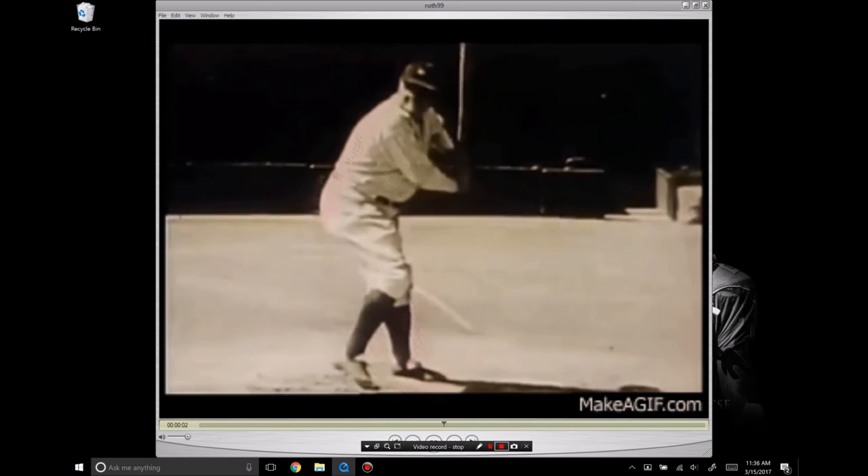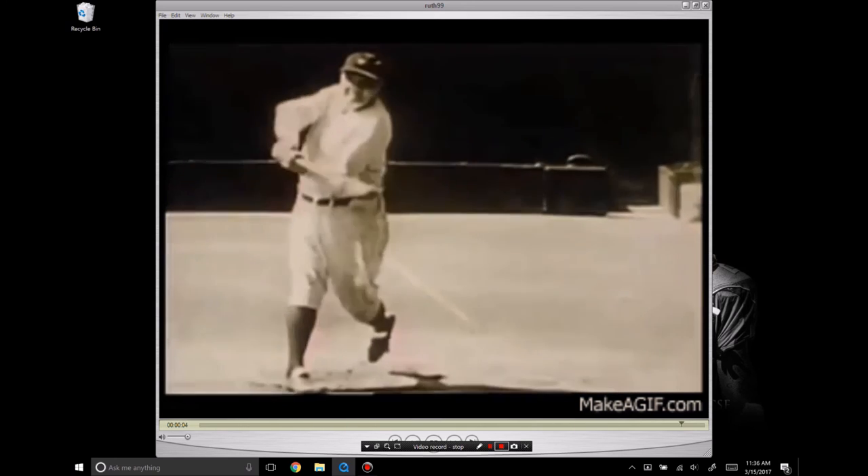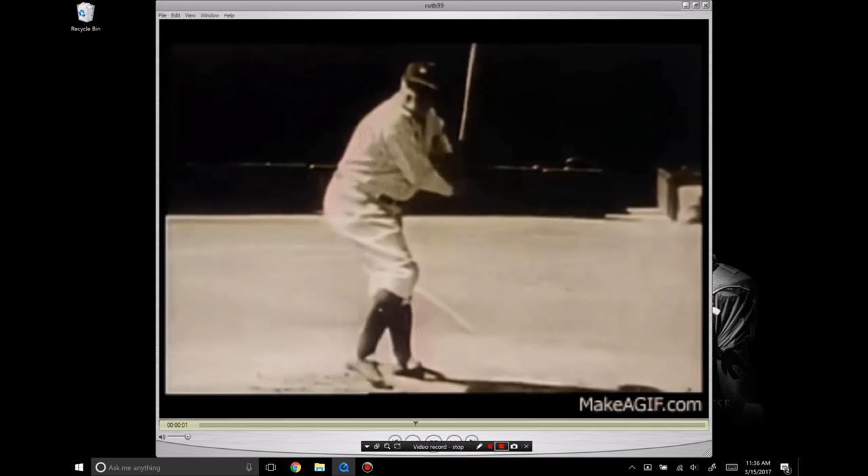So there you have it — Babe Ruth. This has been Sean Plouffe. For more information, check out hitterish.com. Catch you next time.